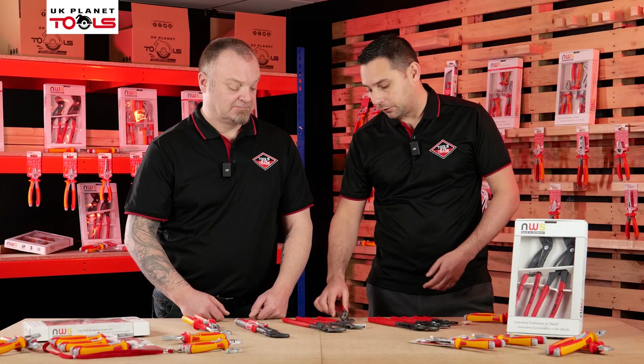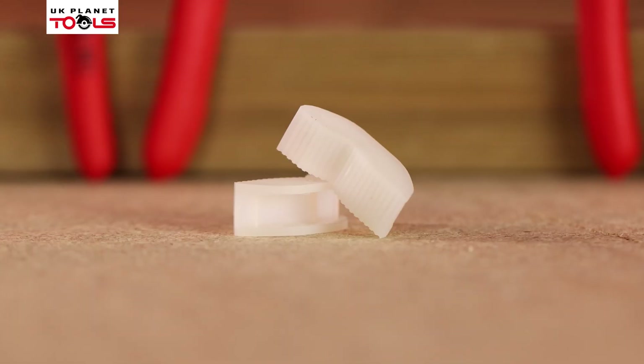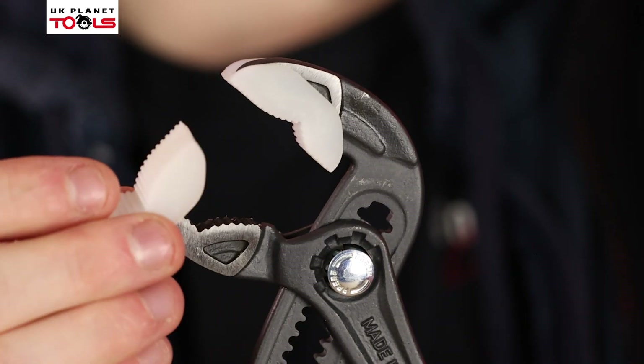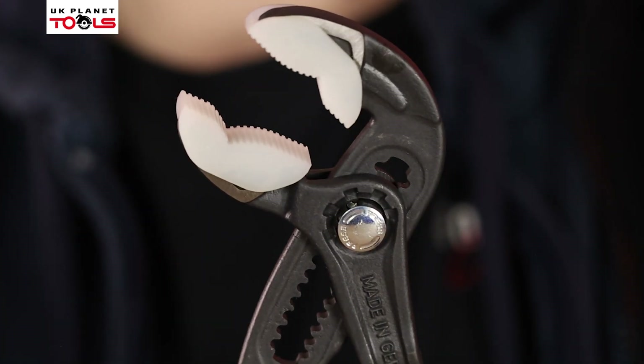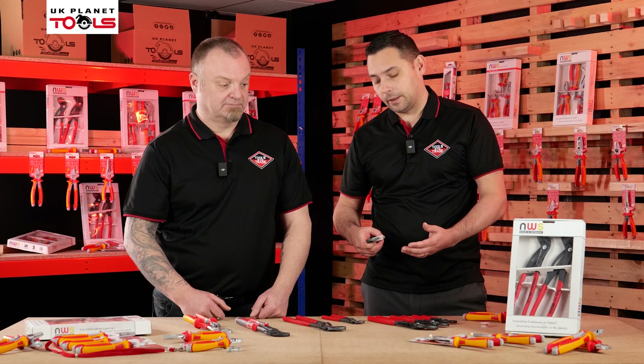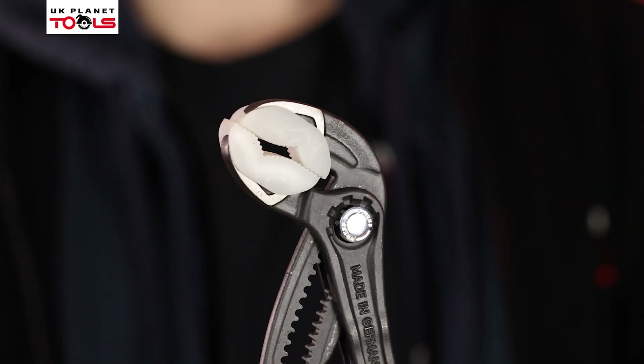In these sets you get the three different sizes to suit your needs. What is really cool is this little attachment they come with. All the sets come with fitting protectors so they go over the jaws of the pliers, so if you're doing very fine work and you don't want to damage the material you're working on, you put these on and it protects it. It's just a nice little addition.